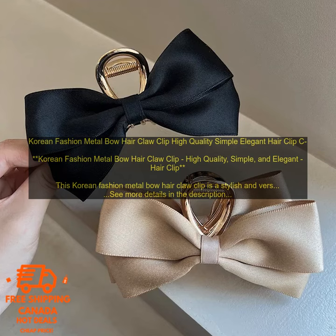Here are some of the benefits of using this hair clip. It is made of high quality materials that will not damage your hair. It is easy to use and can be adjusted to fit any size head.